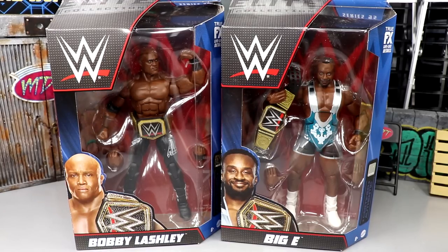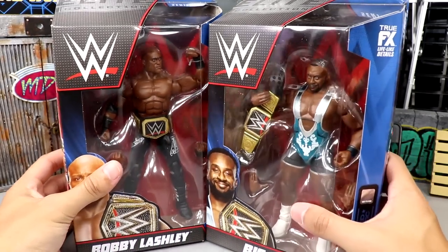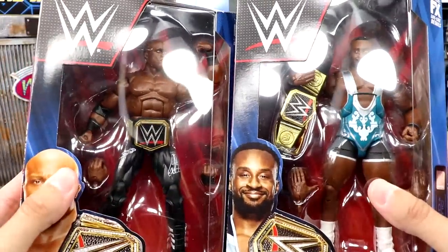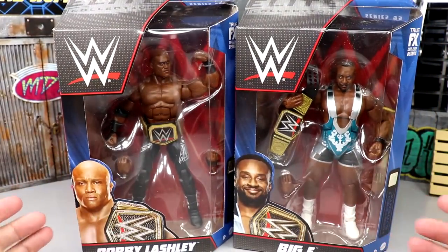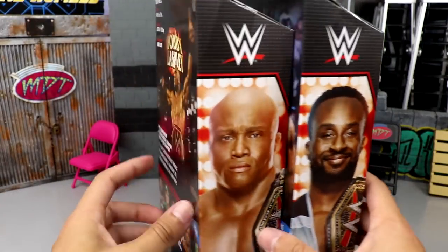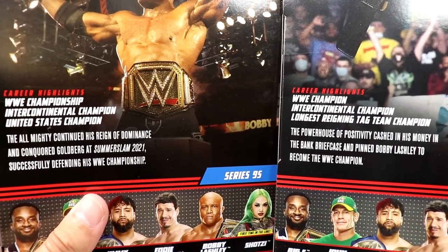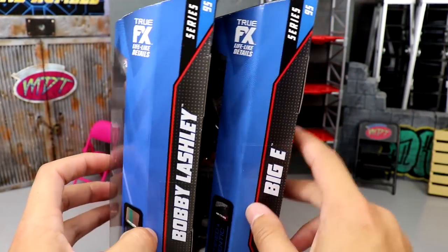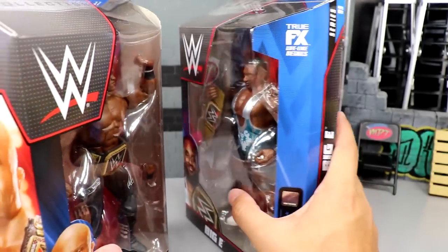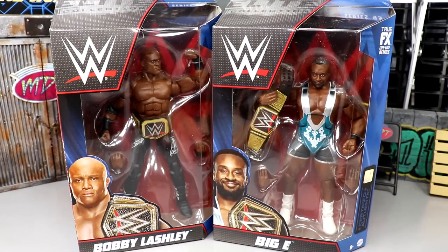We have two WWE champions here. If you guys would like to grab these champs, you can do so over at Ringside Collectibles - use promo code MD Toys to save yourselves 10%. Here's the front viewing window, one of them flexing, one of them holding up the title - Biggie and Bobby Lashley, both beautiful jacked men. On the side you get images of the men, on the back you get image shots of the talent with little bios. On the other side you got Bobby Lashley and Biggie's names, WWE Elite Series 95.